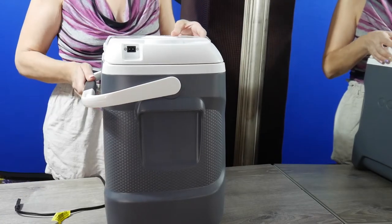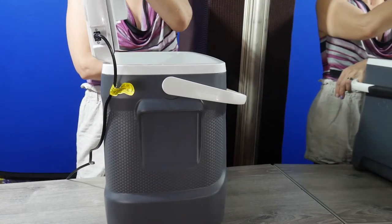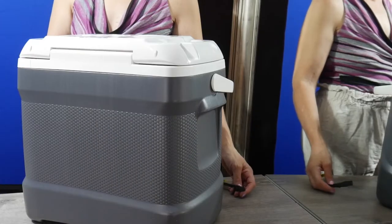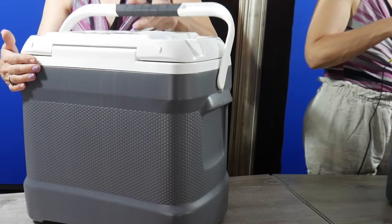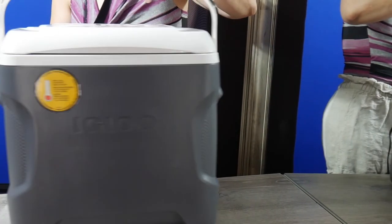On my trip — it was a 24-hour trip and it was a hot day — we were in the car for about three hours. The cooler was with no power for about 18 hours and everything stayed cold. It was wonderful. I love this cooler.